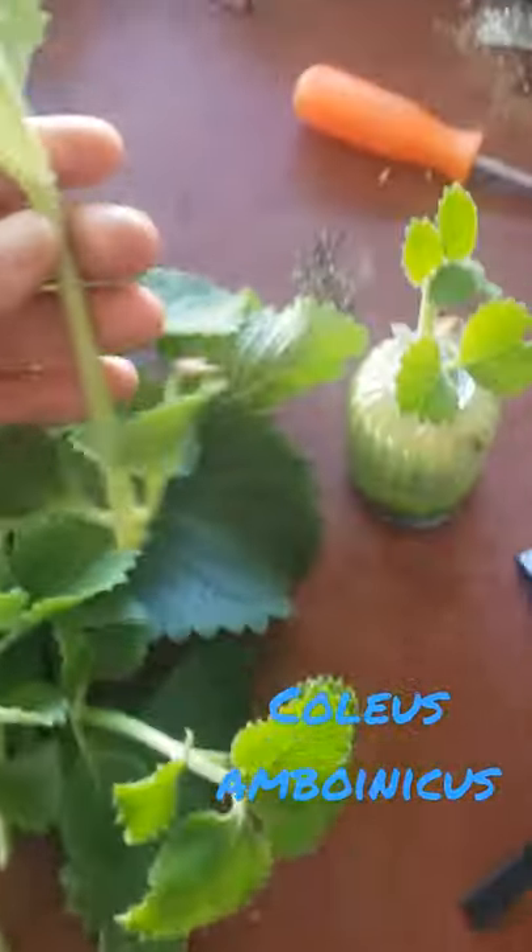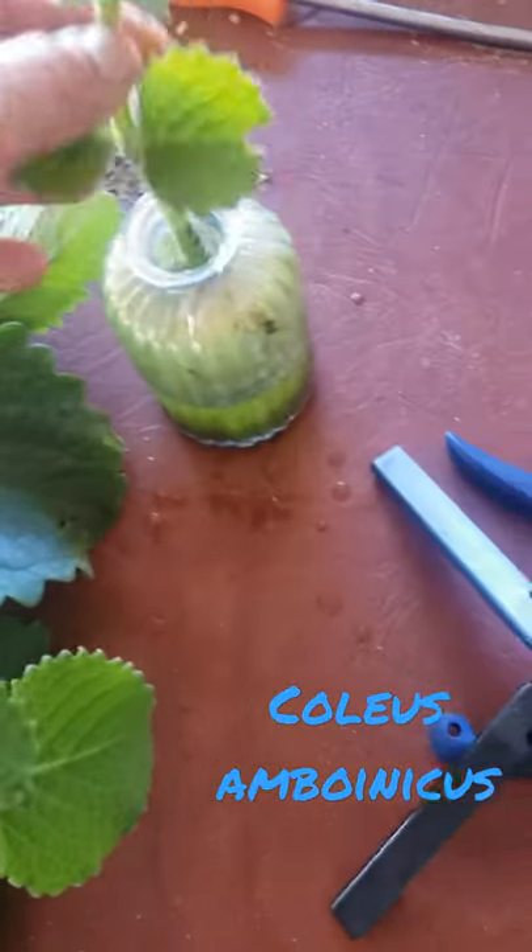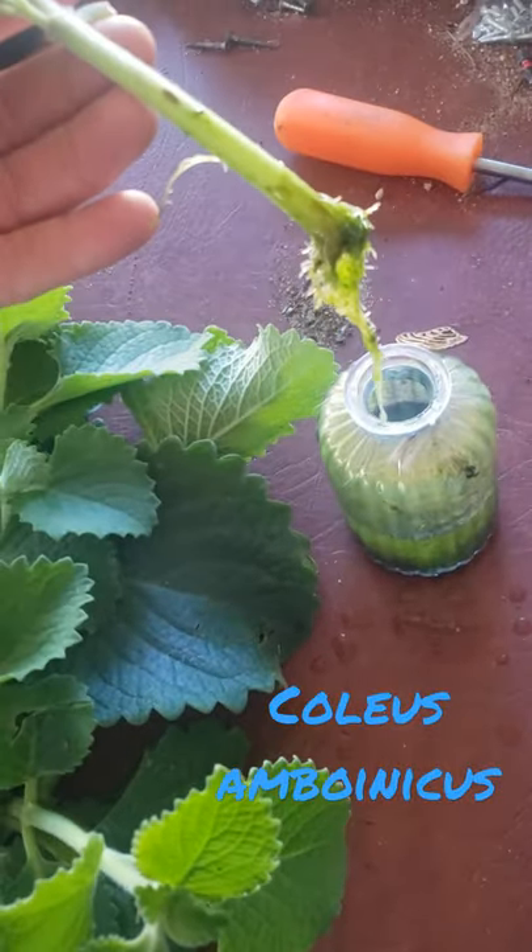This is called coleus and buenicus, Mexican mint, Cuban oregano, and we're gonna propagate it.